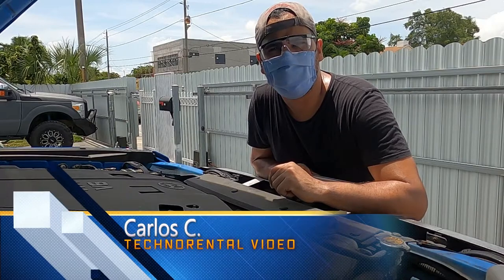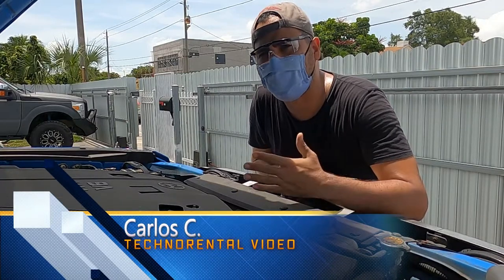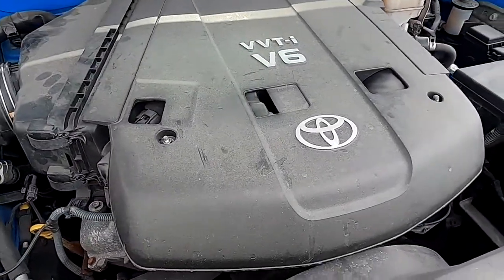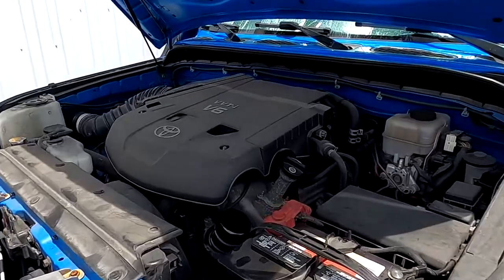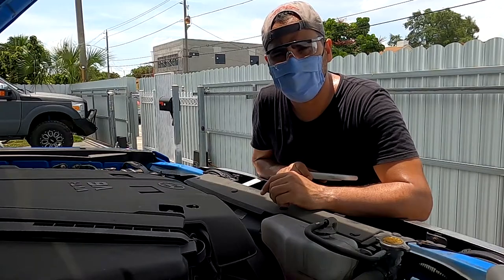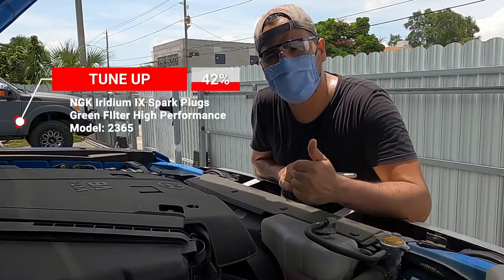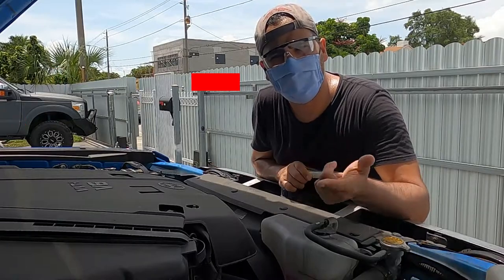Hi everyone! Carlos here, and today we're going to be replacing the spark plugs in my FJ Cruiser 2007. We're also going to replace the air filter. It's not going to be a total tune-up because I'm not going to replace the belt, but I am going to be replacing spark plugs and the air filter.